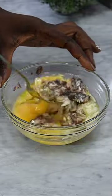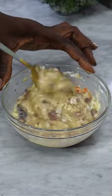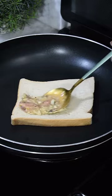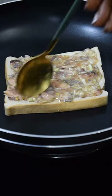Add some salt and mix together. Once you're done mixing, set aside. Go ahead and place a pan over heat, add some butter to your pan, then add a bread slice. Now add the sardine mix on top of your bread slice.